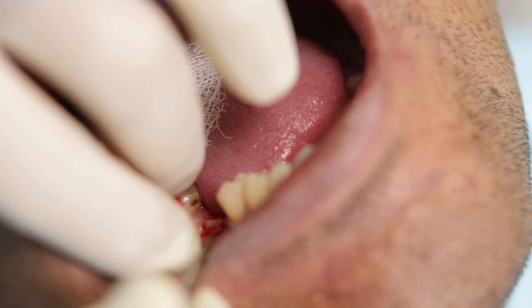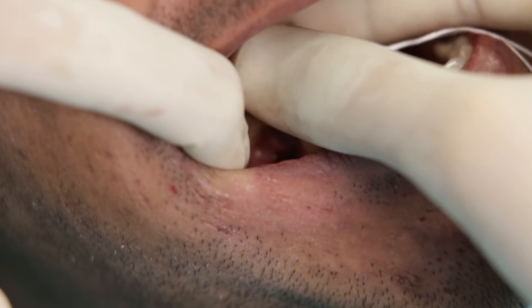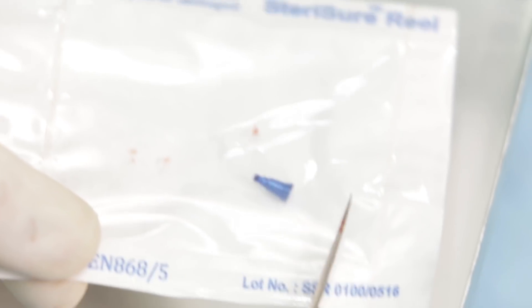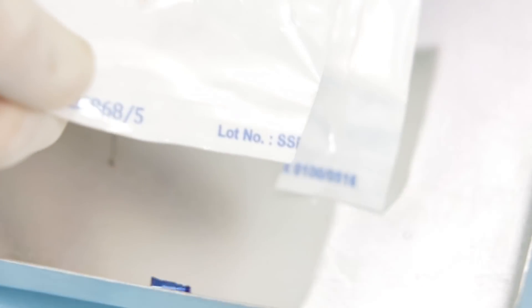All I have to do now is retrieve this tissue with an instrument and remove the cover screw. I will then place a gingival former and wait for the soft tissue collar to form.